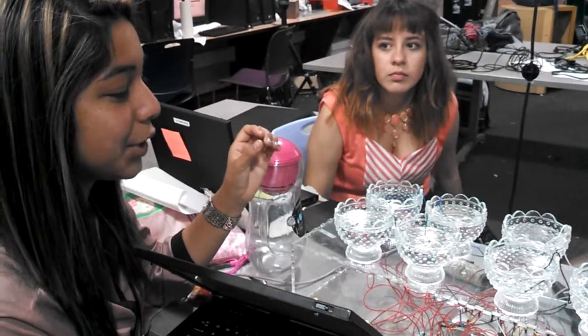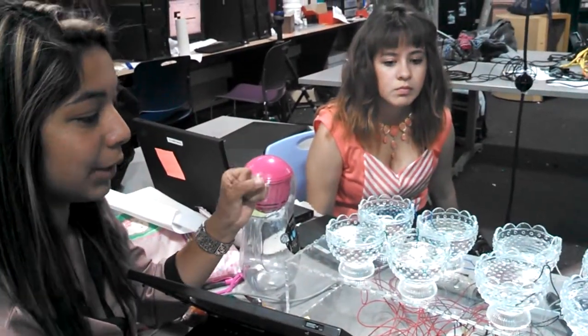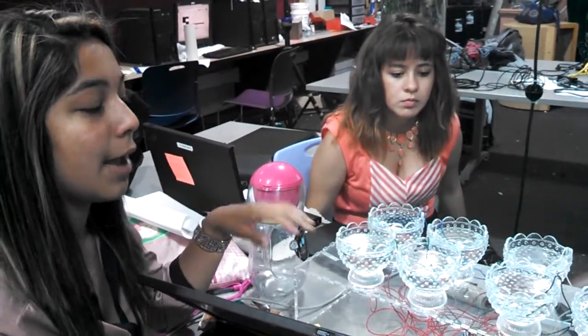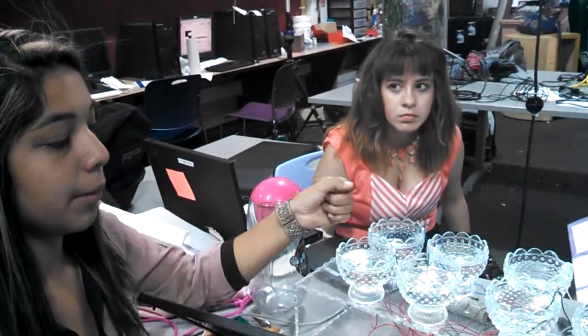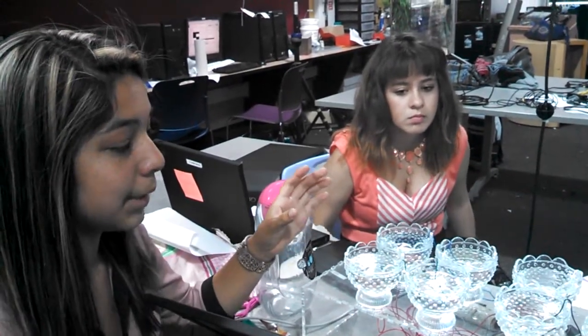It has a send pin and a receive pin. The send pin always sends a signal to the receive pin every 100 milliseconds, which means that if a user comes and presses it, the send pin is going to send a signal to the receive pin that something just entered, and it's going to make a piano sound and turn on.